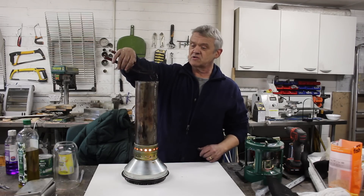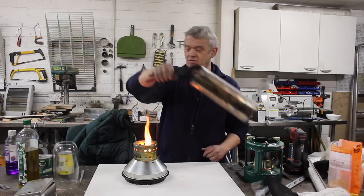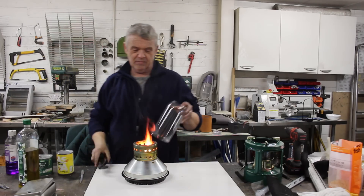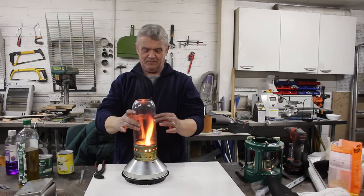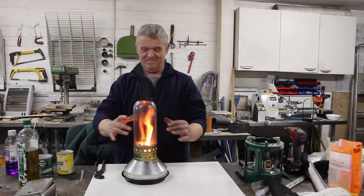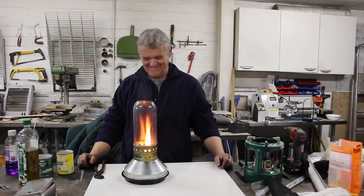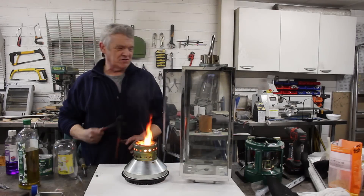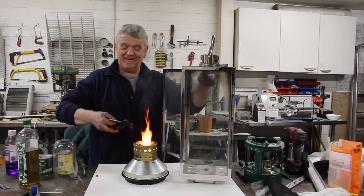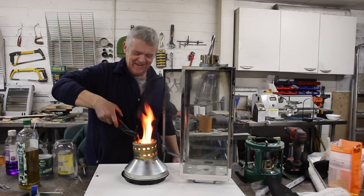The other thing, of course, and the reason people like these things so much, is because it's a lamp — and we can turn that into a lamp. And of course, if you really want to go over the top, you can find a big lantern like this and stick it in a lantern.